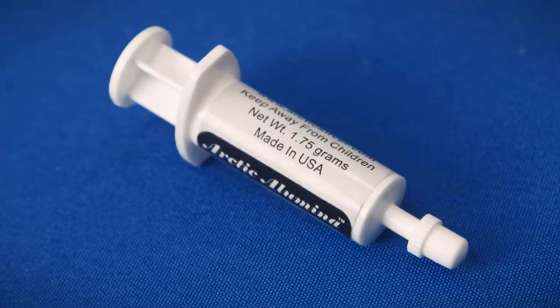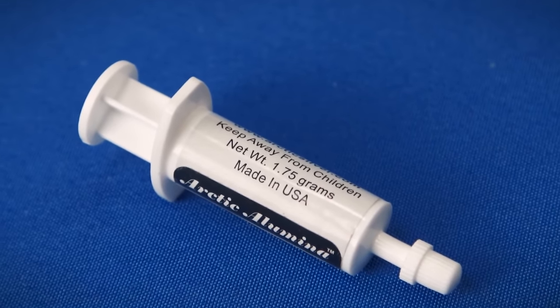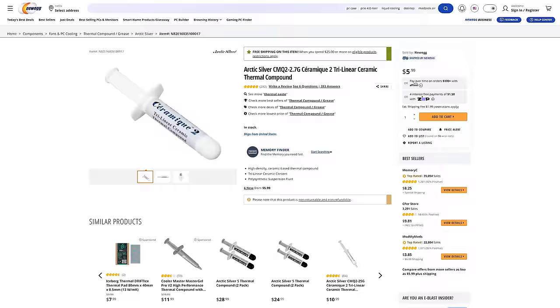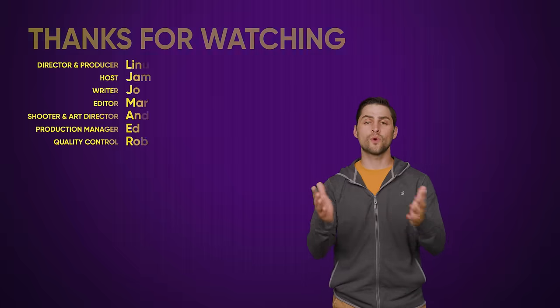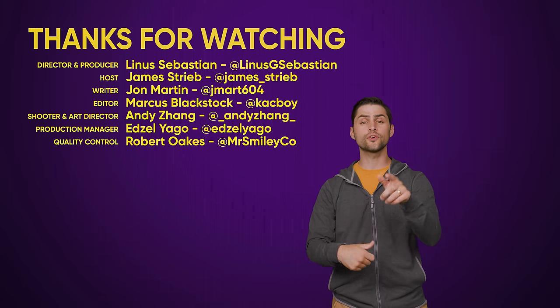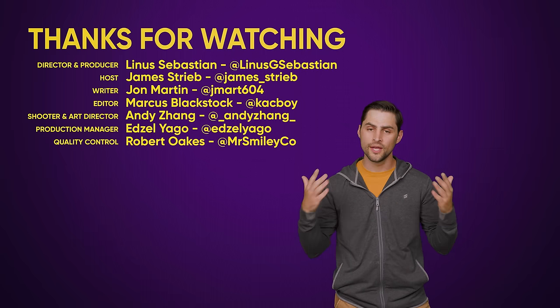Bottom line: any thick, pasty material that doesn't conduct electricity could work all right if you're having some kind of overheating emergency and need to use your PC briefly. But just get yourself some spare thermal paste. One good quality tube will have enough paste for several applications and costs less than 10 bucks — just take it out of your monthly mustard budget.